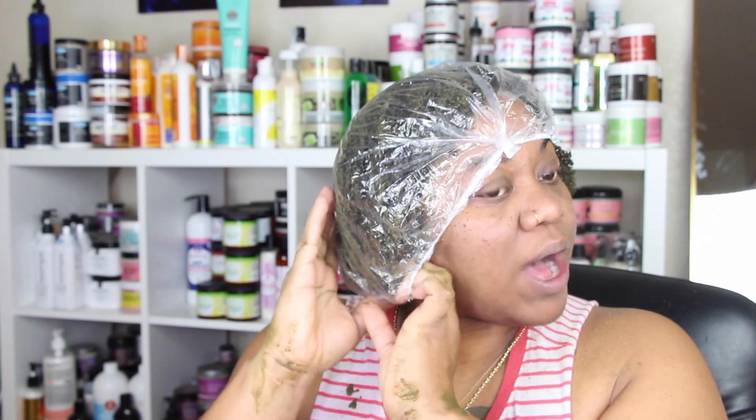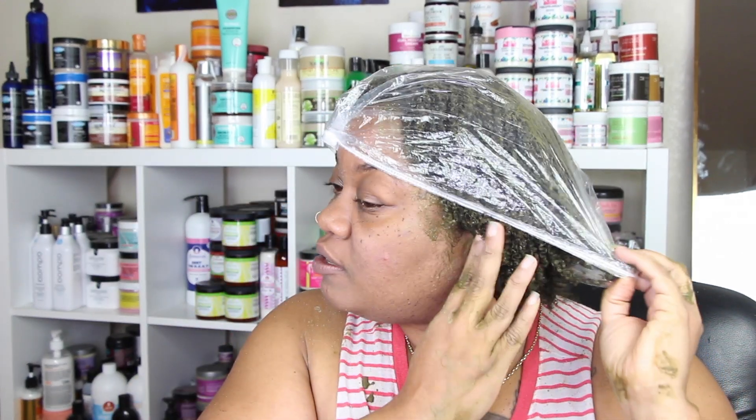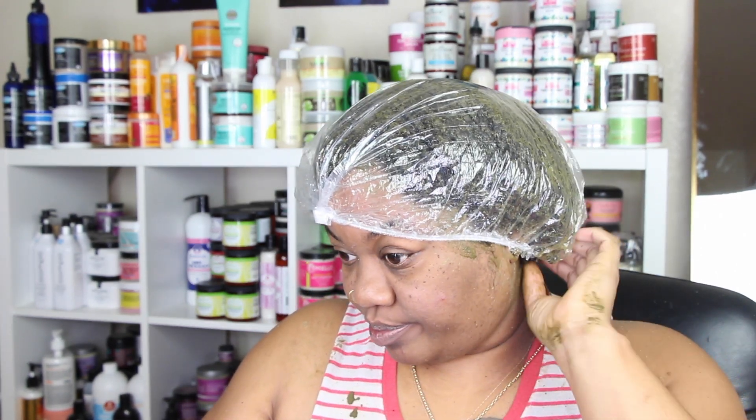I haven't tried a wash and go on my head in years and years. I'm gonna do a wash and go and hopefully it turns out right because that's the only style I'm planning on wearing for the whole week for work. The only reason I'm even considering it is because it's Sunday — I usually wash on Fridays — and I just feel like I don't have enough time to style my head and let it stretch out for a twist out.